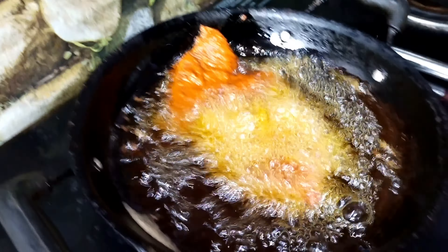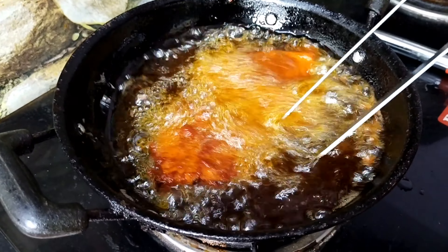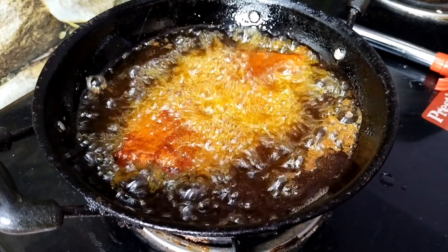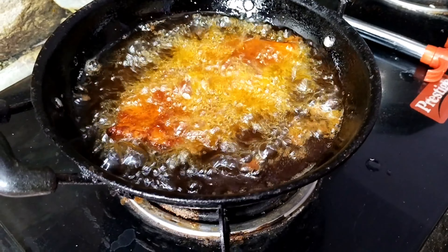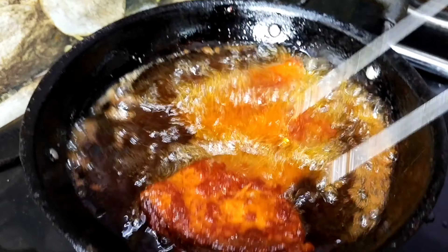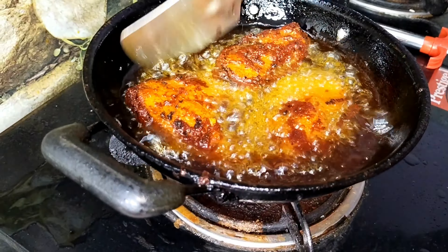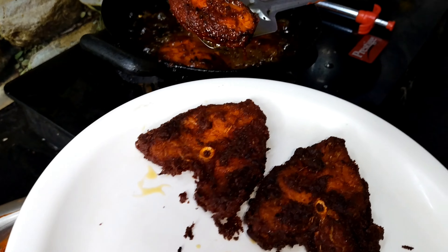I am going to fry it. How do we fry it? We are going to fry it. When we fry it, it is cooked. This is the fish. I will fry it. It is slow — it is about 15 minutes. It is going to fry.